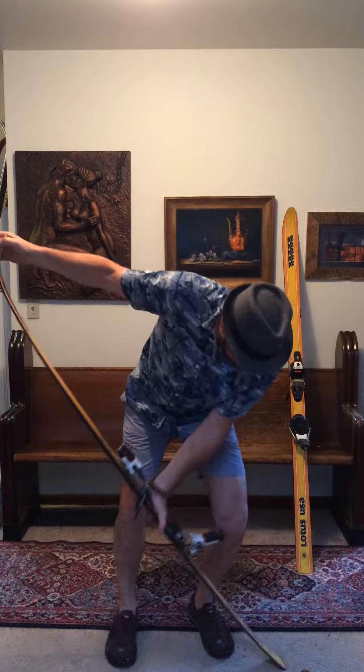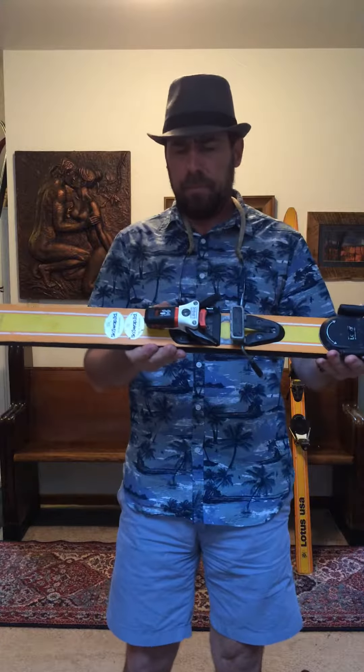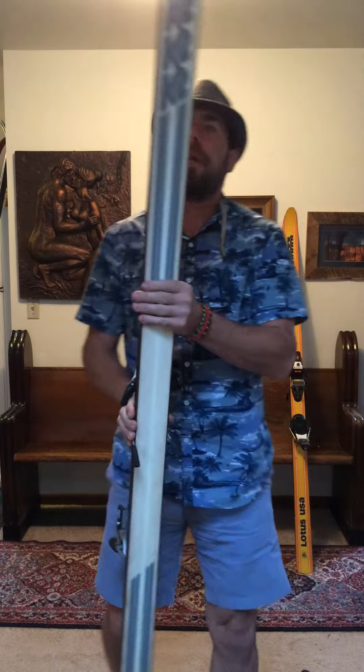Pretty good shape for how old they are. They've been mounted twice. Right now they've got a nice pair of Look 99s with brakes. Edges have some surface rust on them. Bases are in good shape.